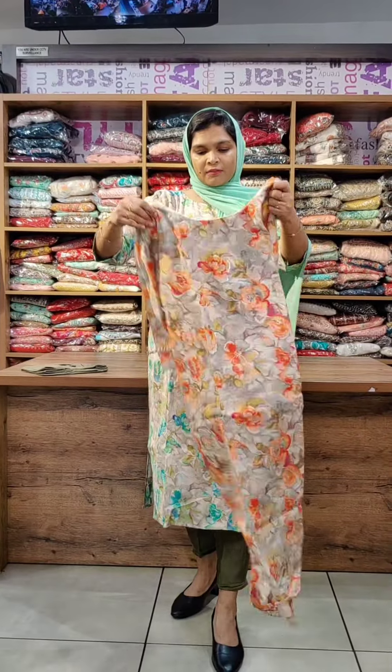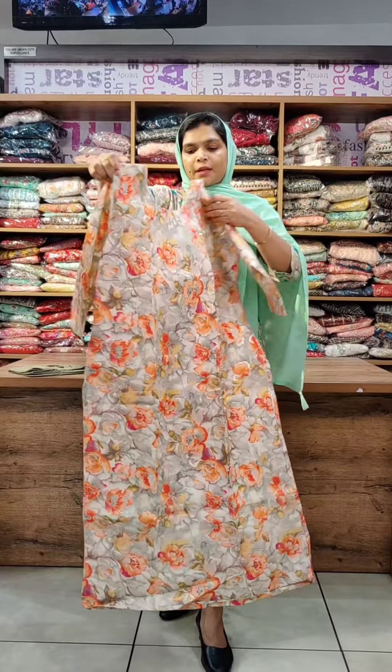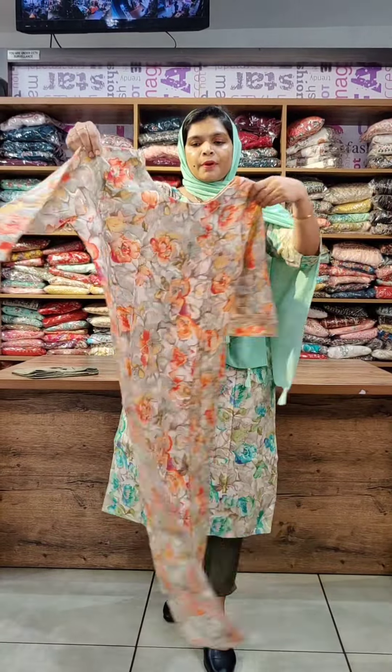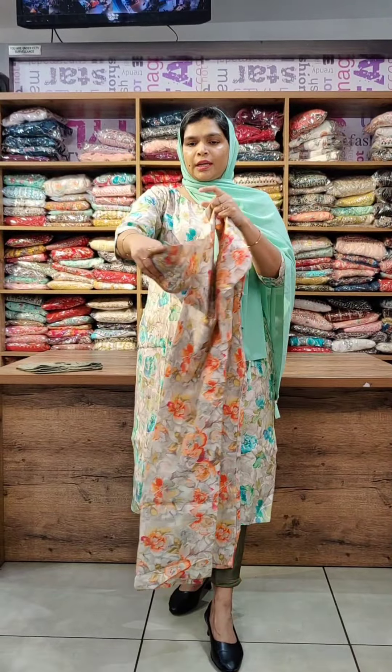The last design has orange florals and a green color. It also comes in gray color floral design — a nice printed florals pattern. The fabric has the same printed design. The sleeve has a lining, a flap on the sleeve end, and a lace. The side is slitted.